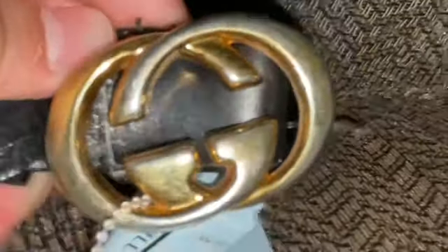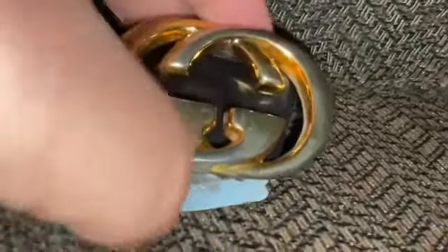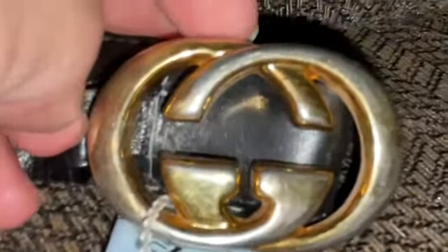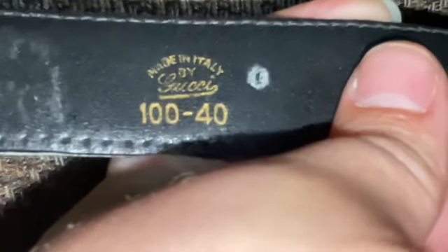So, I've been trying to authenticate this on the fly. From what I'm seeing, this might be a fake. Like, right here it's too wide — right down there on some I've been looking at online. And it's not quite matching, let alone with these numbers right here — the 100-40.